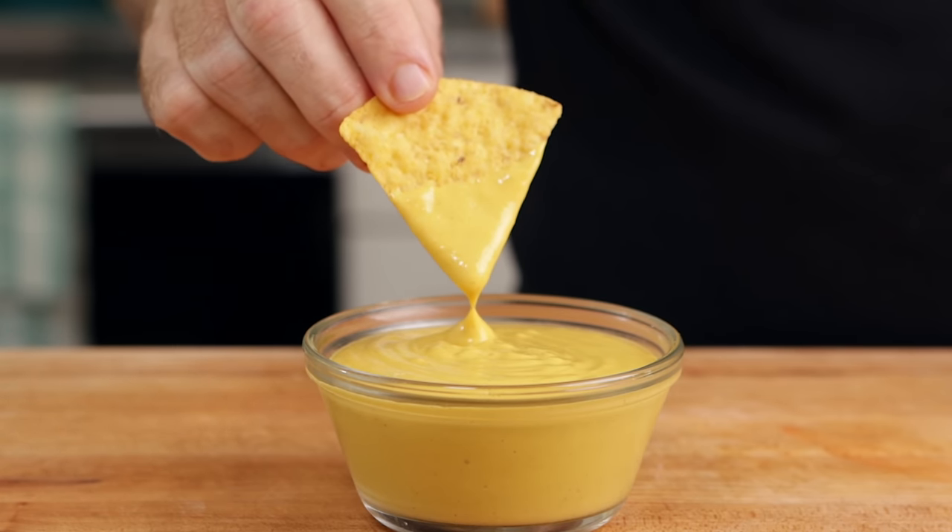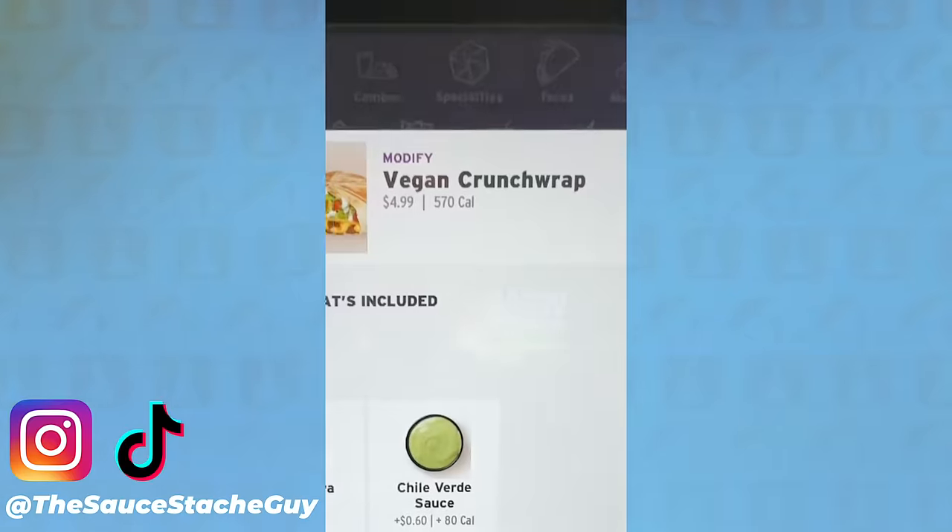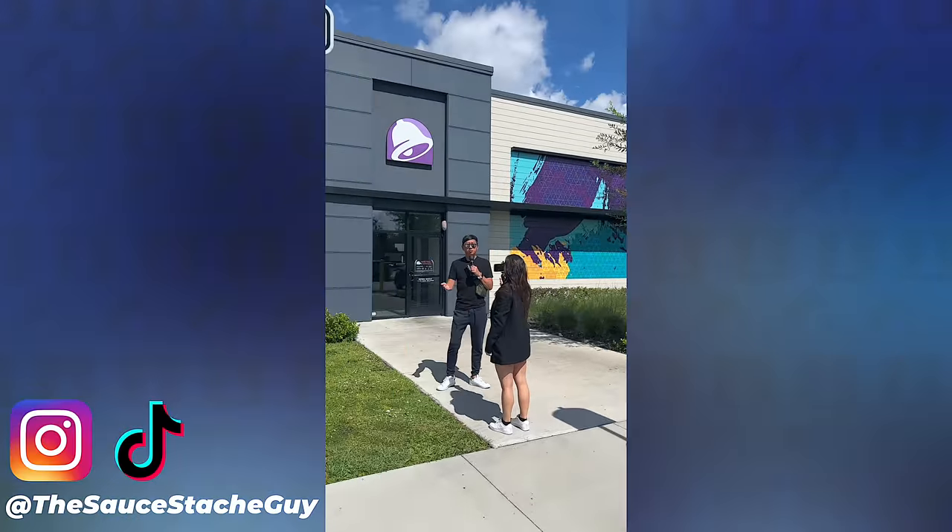This is cheese — well, dairy-free cheese — and no one would know. I recently got to try the new vegan Taco Bell Crunchwrap that was being tested at only three Taco Bells in the United States, and it was really good. I went with JP and Julia from Healthy Junk Food, and they said the same thing. It was a 10 out of 10 for Taco Bell, which I know doesn't say much — it's still Taco Bell in the end.